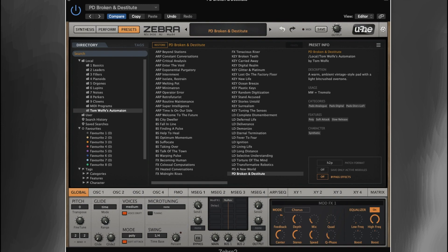So that was the patch Broken and Destitute from my set Automaton. And as you can hear, it's got this kind of rich analog vintage style pad. Quite warm, a little bit lo-fi, and then you've got this kind of bit crushed overtone to it. So I'll show you how I created that patch.